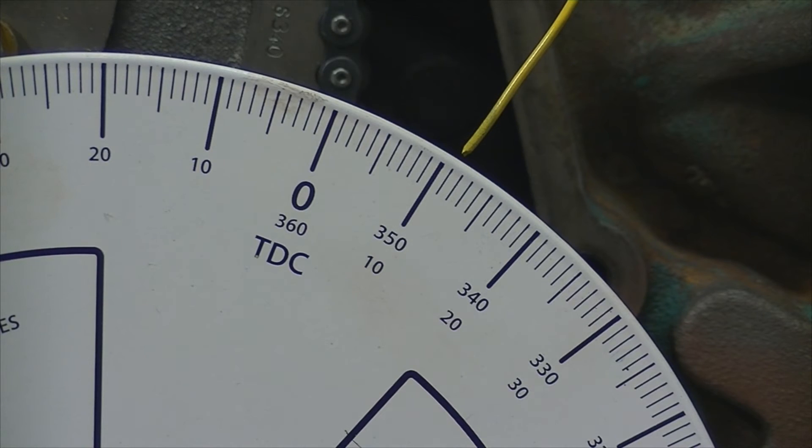Looking at the intake lobe degrees on the crankshaft wheel, we can see that the indicator is right about 11 to 11 and a half degrees. Referencing the cam card, this valve should be at 13 degrees, but we're at about 11 and a half — so we're about a degree and a half off. I can't say I'm overly concerned with this at this point. We're going to roll this engine over and see what happens when we go to the closing side of the valve.